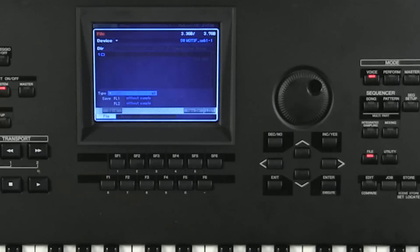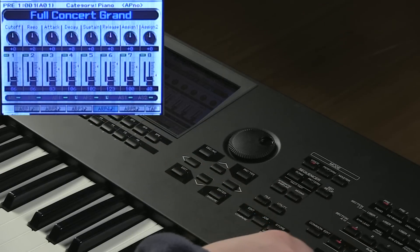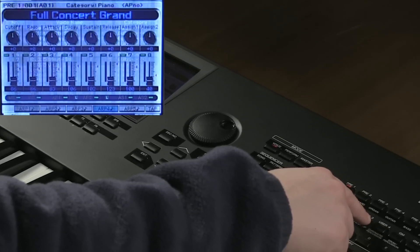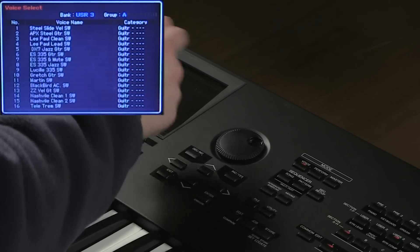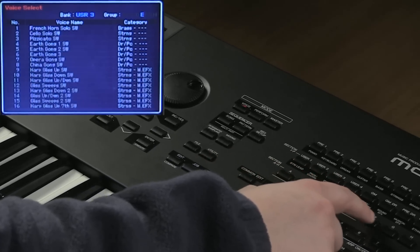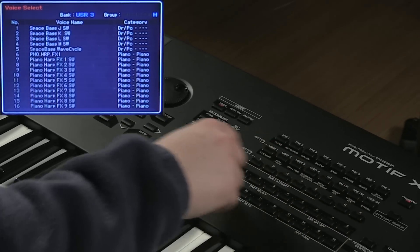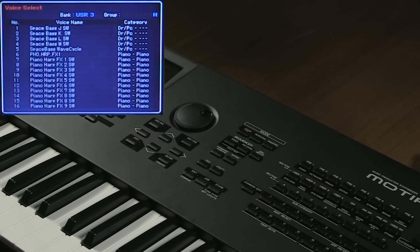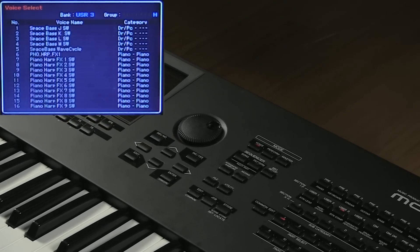Once the premium content has been installed, we're going to double check to make sure it's on there. Hit exit and go to User 3. You can see all the sounds here that have 'SW' at the end of them — that obviously means Sweetwater. Go through all the banks to see all the additional voices that have been installed. User Bank 3 is where you want to go to access any of the content installed from the thumb drive. That's it!